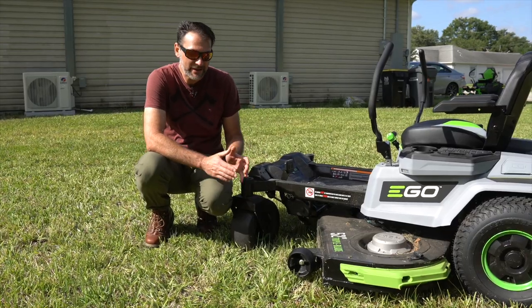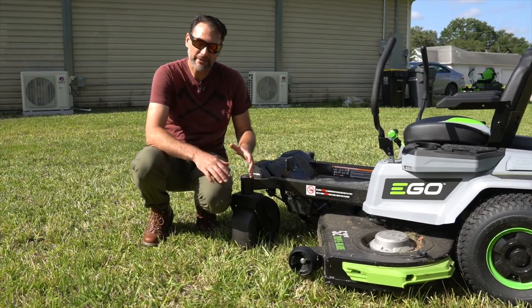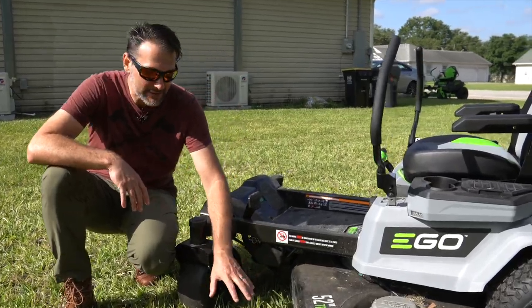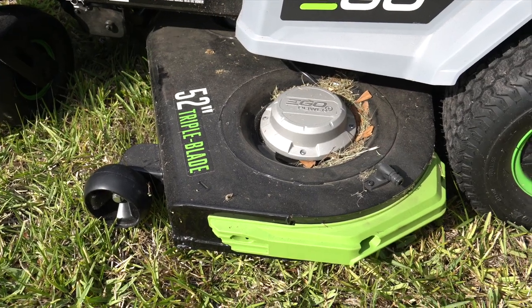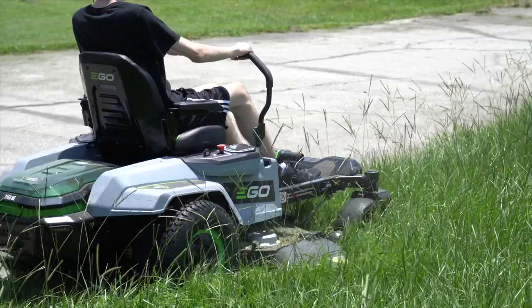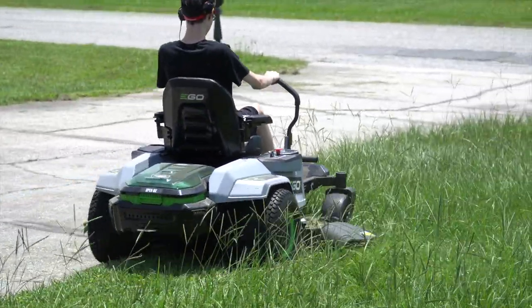Another change EGO made is on the deck. Not only is it 10 inches larger at 52 inches with three blades running underneath, they've also shifted from a stamped steel deck to a fabricated deck — so this is more durable than the previous model. It's a bigger mower and we expect more durability. This mower is capable of producing the gas equivalent of a 25-horsepower engine, so there's plenty of muscle behind those blades.